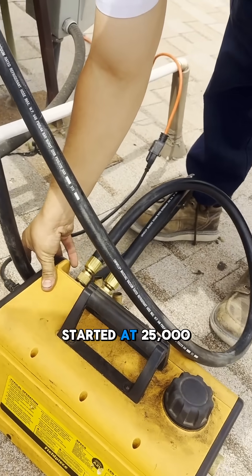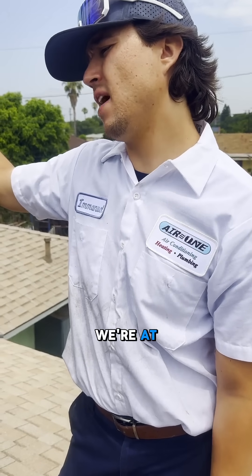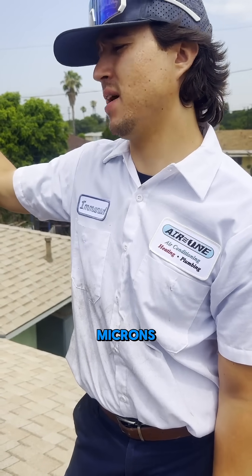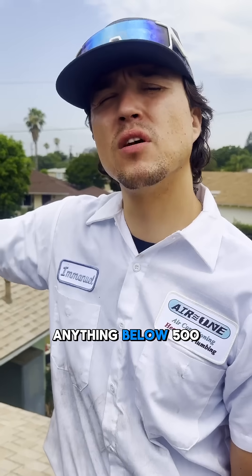So we started at 25,000 microns, and now we're at 2,500 microns. So we dropped 22,000 microns already. Anything below 500.